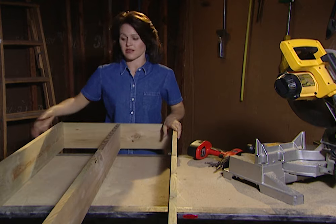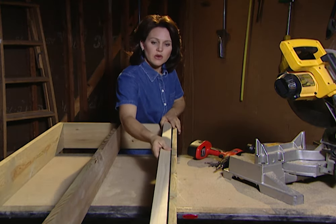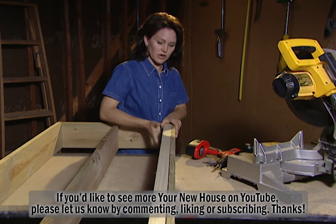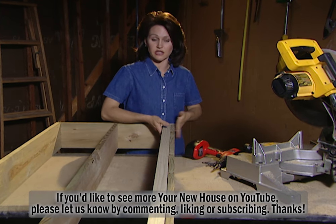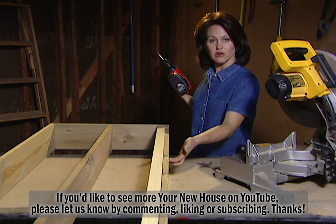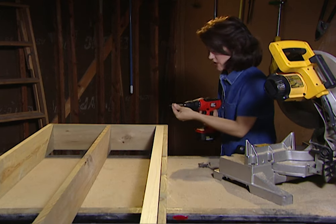Now I've got my frame put together. Remember the backer board that I was telling you about? I've already pre-cut this to fit inside the frame, and again, you want to attach it to the underneath side of the top shelf. I've already pre-drilled about five pilot holes, so now all I need to do is attach the board to the shelf.